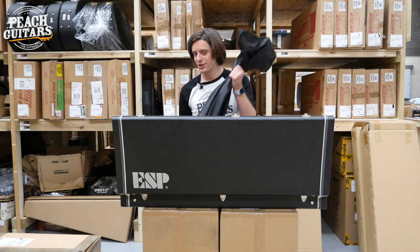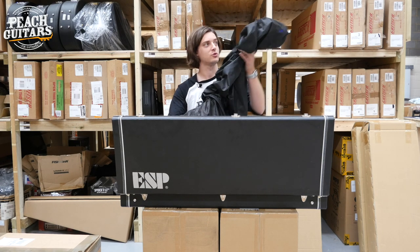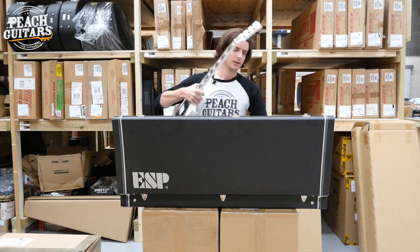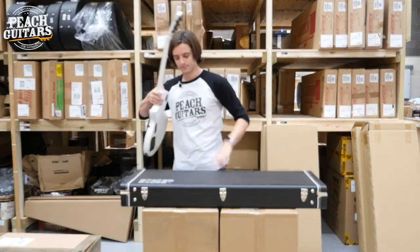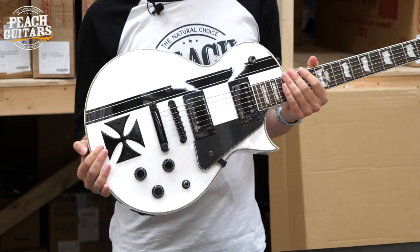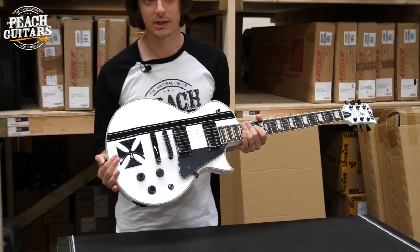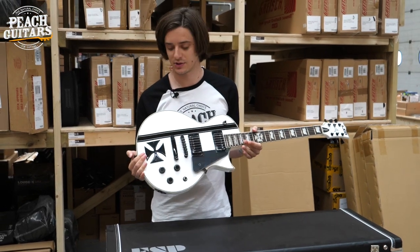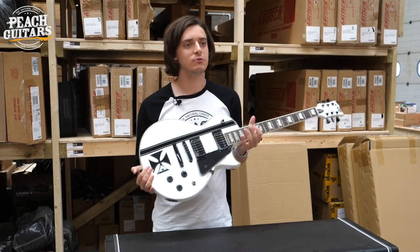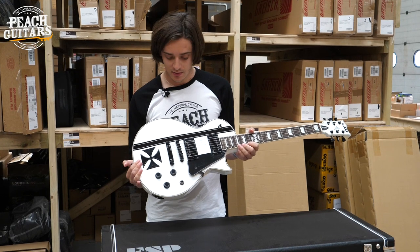It comes in a nice black sheet, which I'm just going to whip off - somewhat of a dramatic unveiling. So this guitar is the James Hetfield Iron Cross. Among many other artists, James Hetfield is metal royalty and he's had a few different signature models. The Iron Cross is probably the most iconic and most visually representative of this brand - certainly the guitar I particularly knew them for in terms of their artist line-up.